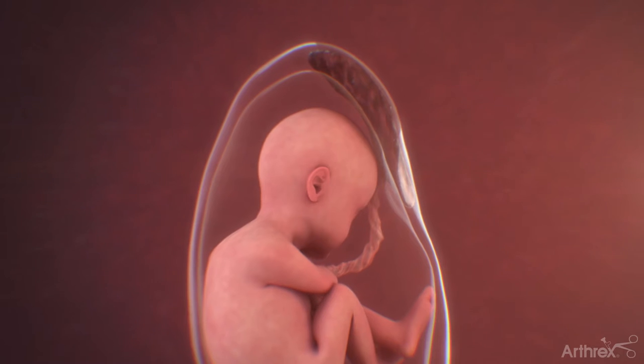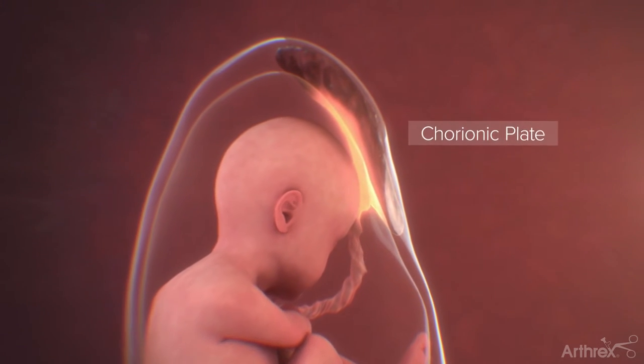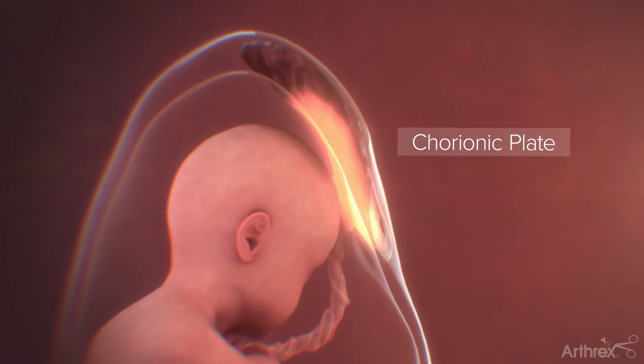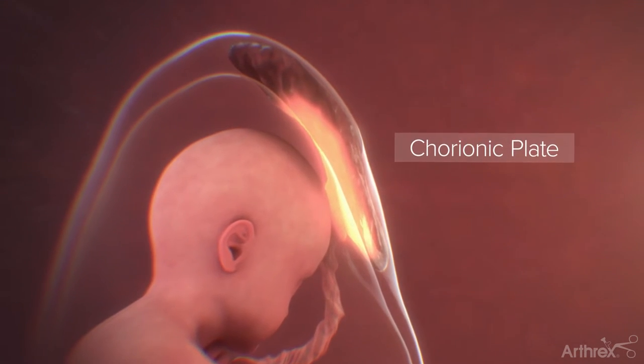Interfill is derived from the chorionic plate of a placenta. This is excised, washed, dehydrated, ground, and sterilized so that it contains no cells but remains structurally intact.